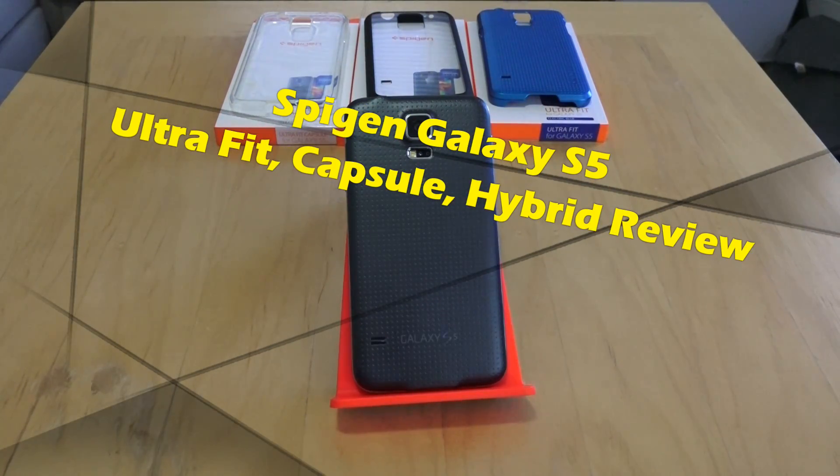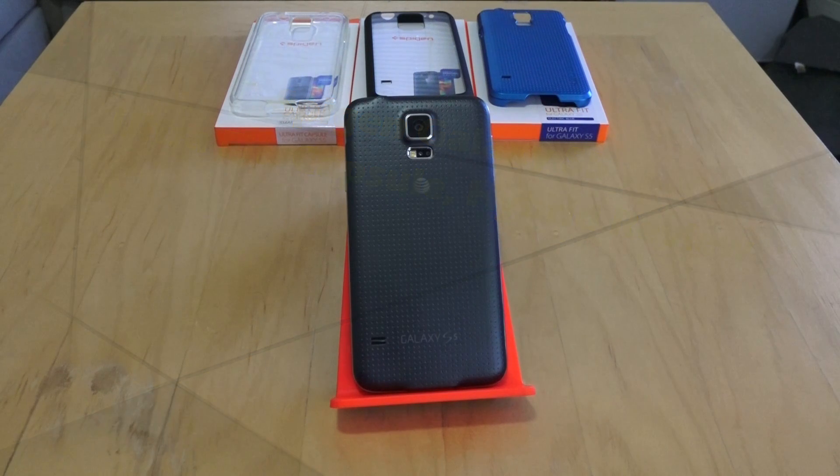Hi guys, this is Slendy E from Board at Work, and today we're taking a look at three cases from Spigen for the Galaxy S5. We're looking at the UltraFit Capsule, the Ultra Hybrid, and the UltraFit. The prices range from $14 to $19, but let's take a look at each one individually.